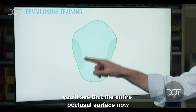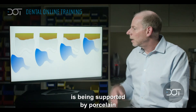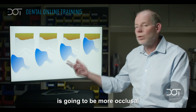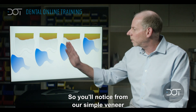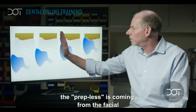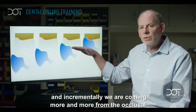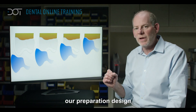Looking from an occlusal view, you'll see that the entire occlusal surface is now being supported by porcelain. The path of insertion is going to be more occlusal than what we saw from our previous restorations. From a simple veneer the prep path comes from the facial, and incrementally we come more and more from the occlusal as we add that occlusal portion into our preparation design.